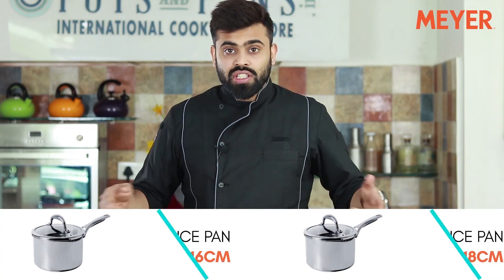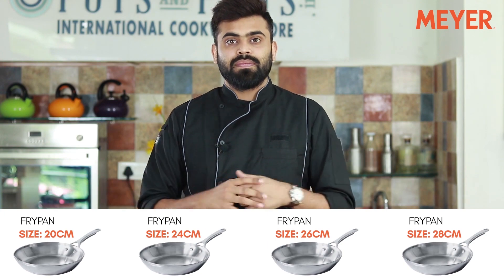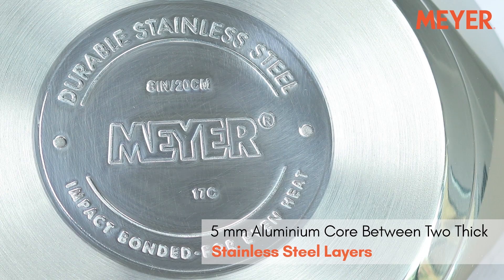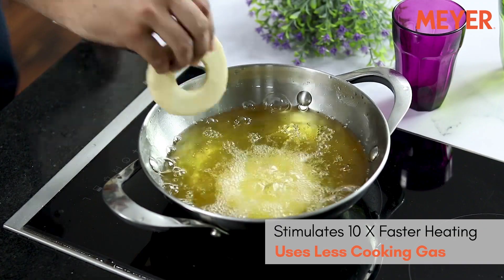sauté pans, covered sauce pans, a wide range of kadais, and the widest range of fry pans possible. For the first time ever, a cookware comes with 5mm of aluminium core in the base, and as we all know, aluminium heats up much faster as compared to stainless steel.